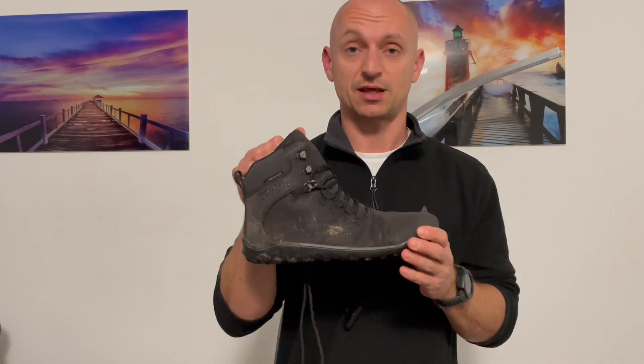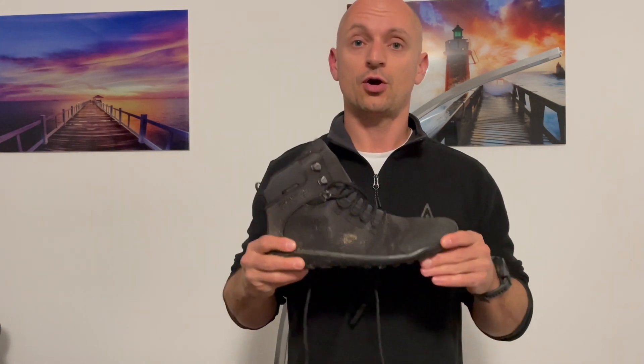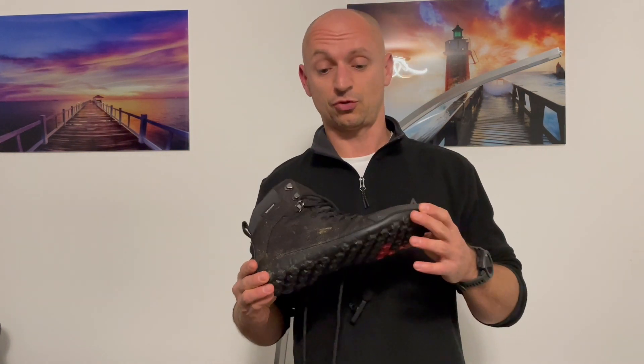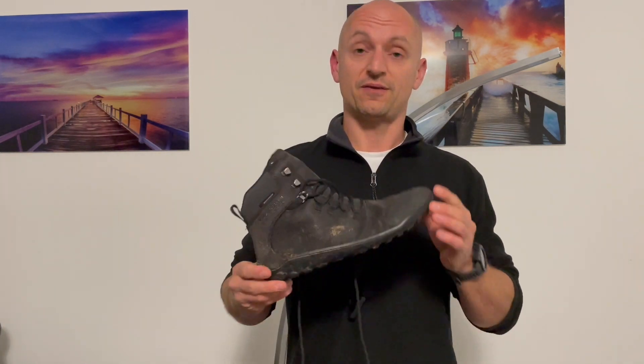The beauty of these ones, as well as being warm and comfortable, is that they are fully waterproof — and not all Vivo Barefoot Tracker boots are. These are absolutely fantastic. I highly recommend them if you're looking for a light, comfortable, warm, and waterproof boot. These are my absolute favorites at the moment.